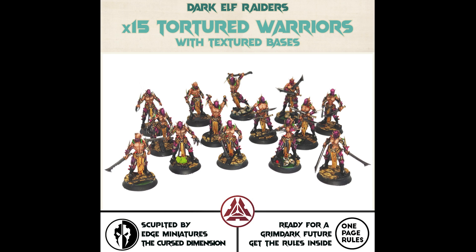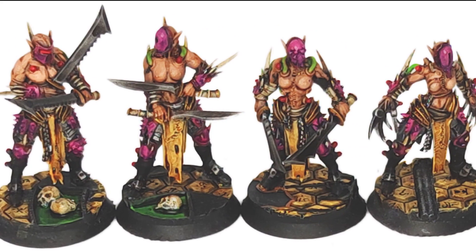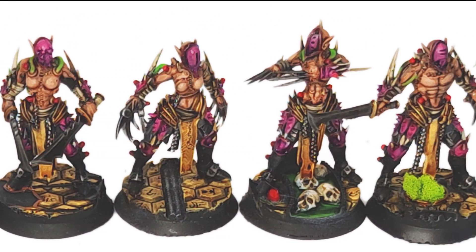Hey, everyone! Today I'm super excited to show you how I'll be painting the tortured warriors from Edge Miniatures. These amazing miniatures are a part of the Dark Elf Raiders faction from One Page Rule. Let's get started!